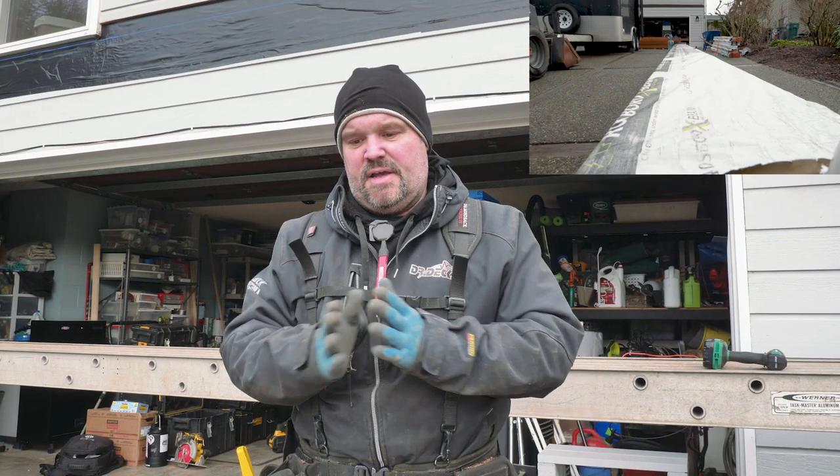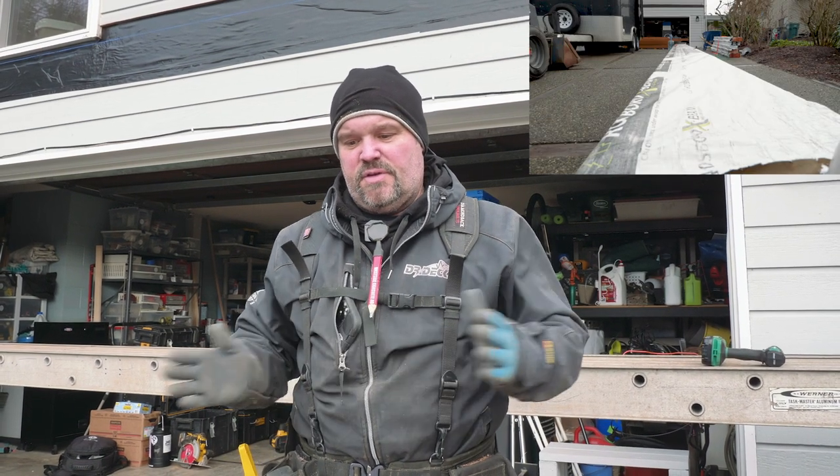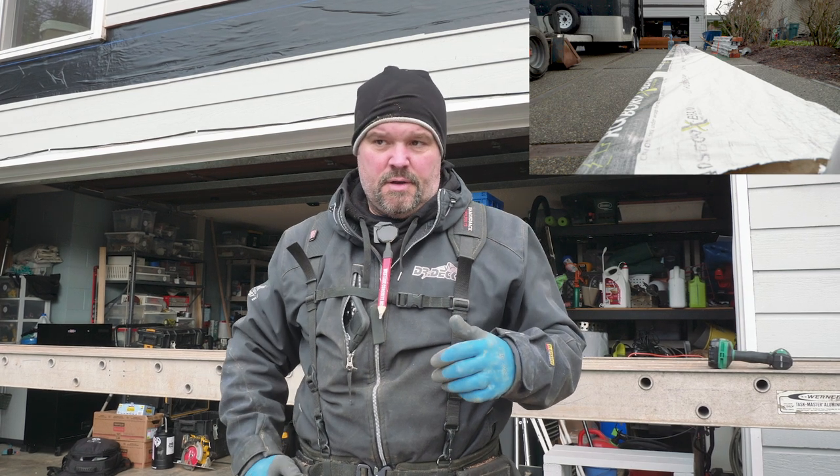Hey guys, Dr. Dex here. Today I want to talk to you about glue lams and big spans. What you see here is a five and a half inch wide by 24 inch thick by 41 foot long engineered beam. Engineered beams are made to carry really big loads on commercial buildings and homes and things of that nature.